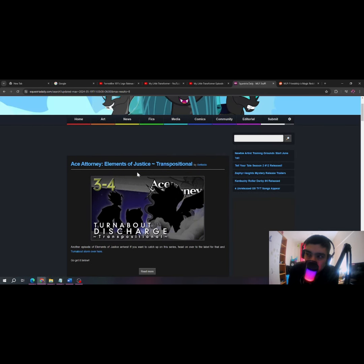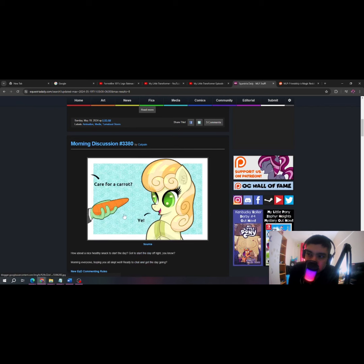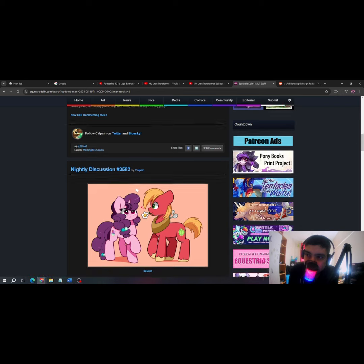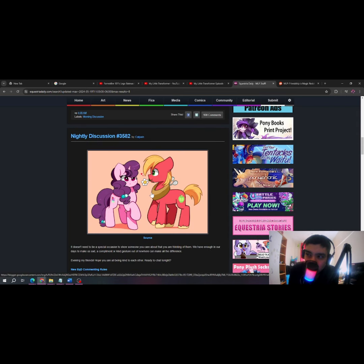Okay, so — haha, okay then, that's pretty cool I guess. Oh, this one here — I actually like this one. Out of the three ships with Big Macintosh, I think the one with Sugar Belle is better than Fluttershy and Marble Pie.